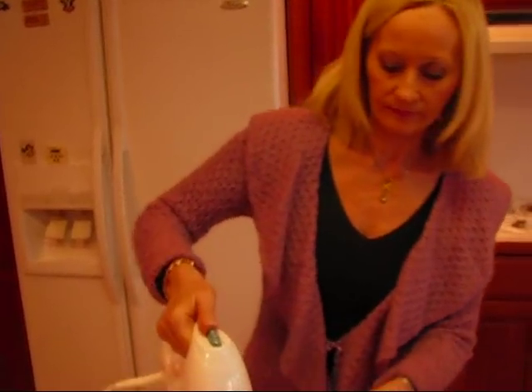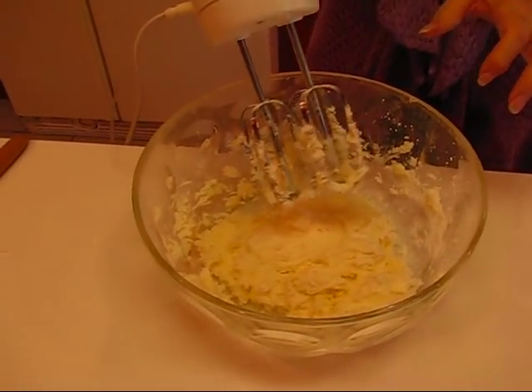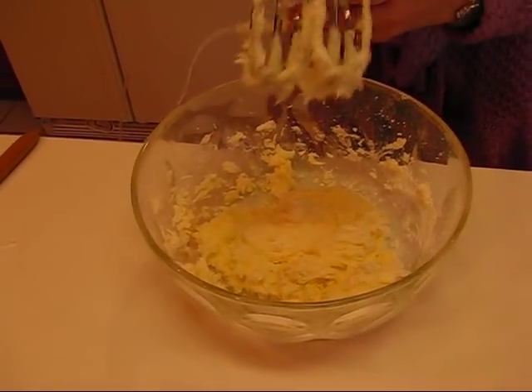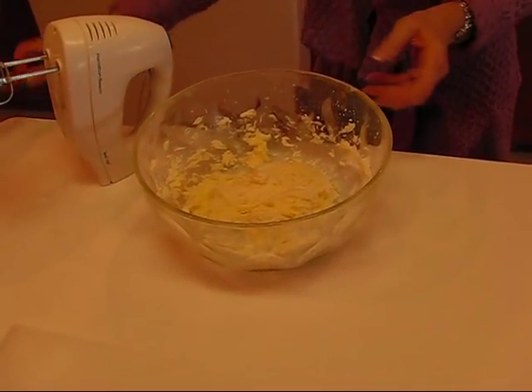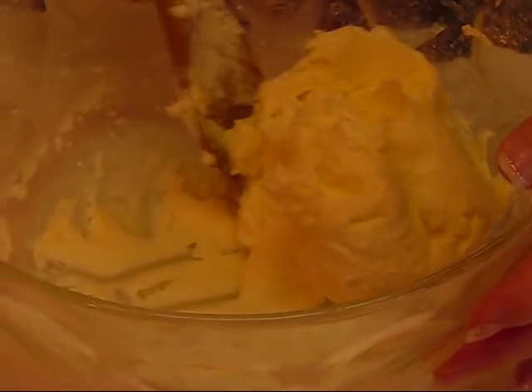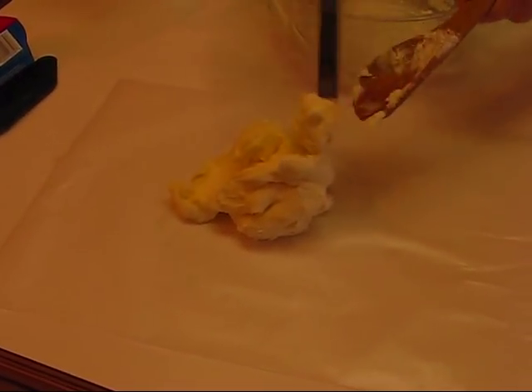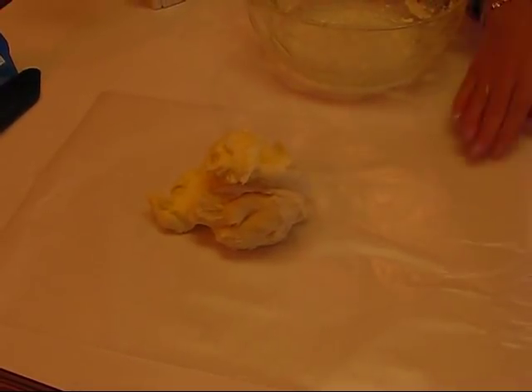That's finishing up — your beaters will get kind of stuck down in there, so pull away without flinging it all over the room. What you have is a mixture that is stiffer than your icing mixture when you put these three ingredients together. We're going to get this out on a piece of wax paper and shape it by hand into a rectangle. Remember, this is just half of what you'd have with the full recipe, so I'd suggest making two rectangles on two separate pieces of wax paper if you do the full recipe.